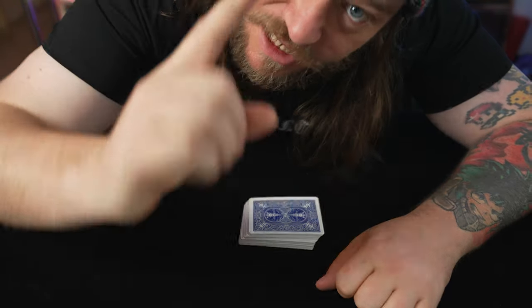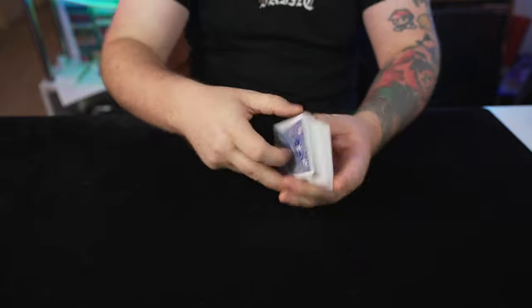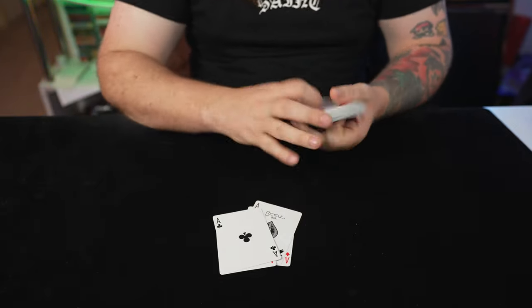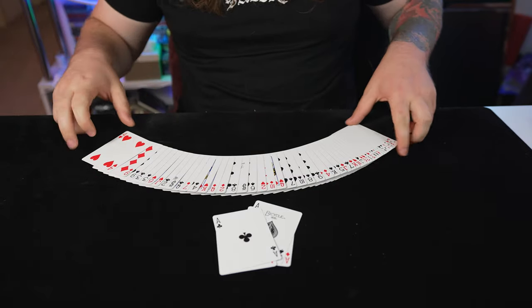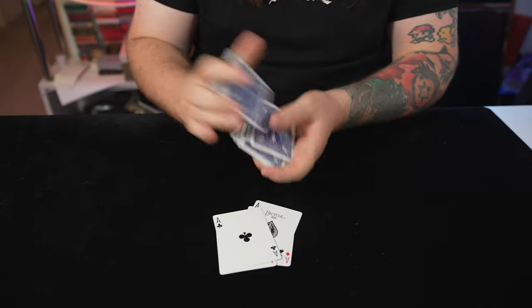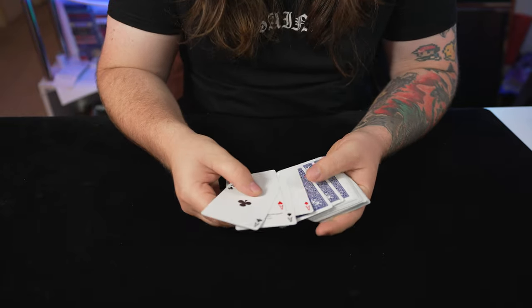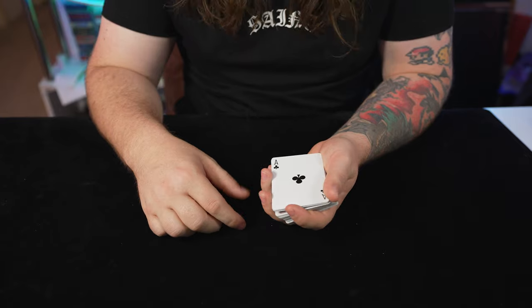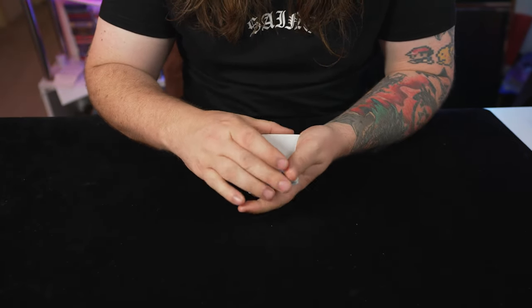All right. The next time you're at your next home style poker game, you're going to take a deck of cards and you're going to remove the four aces from the deck. Now, it's very important that you don't have any other aces in the deck — this is extremely important. From here, you have your spectators check out the aces. They can lick them, they can touch them, they can rub it on their faces if they want to. I'm not sure why they'd want to, but they could.